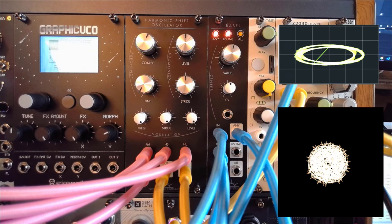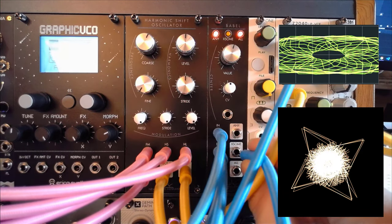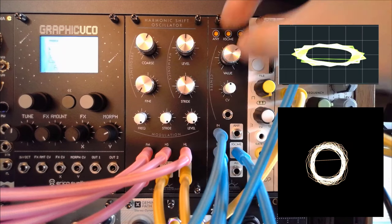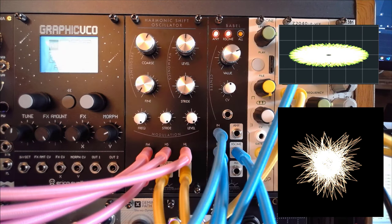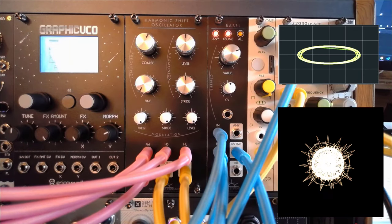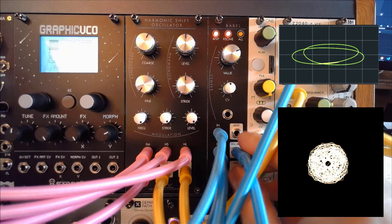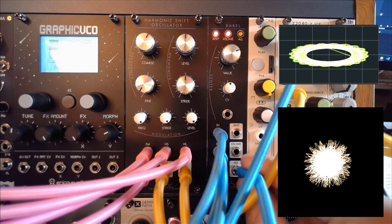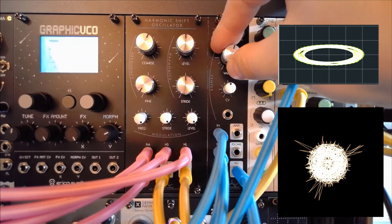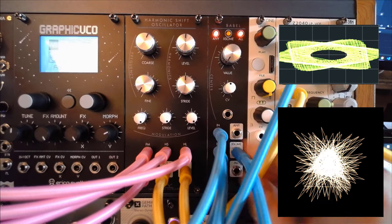So now we're in the Any output, which is going to open up for any of these gates that we hit. I can also get the XSum, which is like a balanced middle, you might say. Let's play with the value a bit. I'm going to do a full review of the Babel later on, but I love to introduce this already. I think the XSum is the most melodious for now.